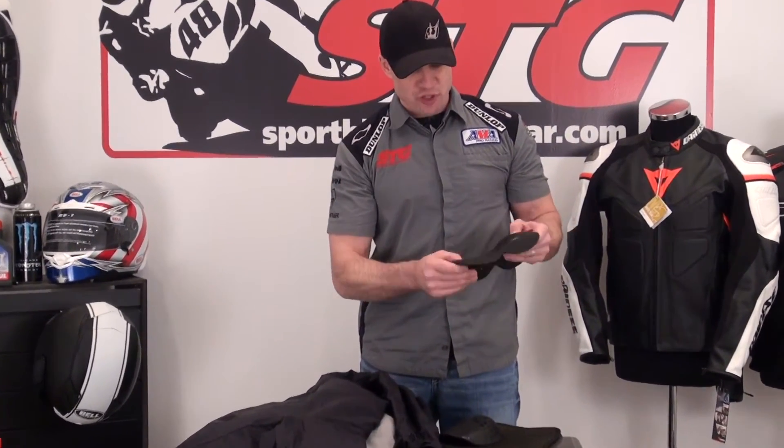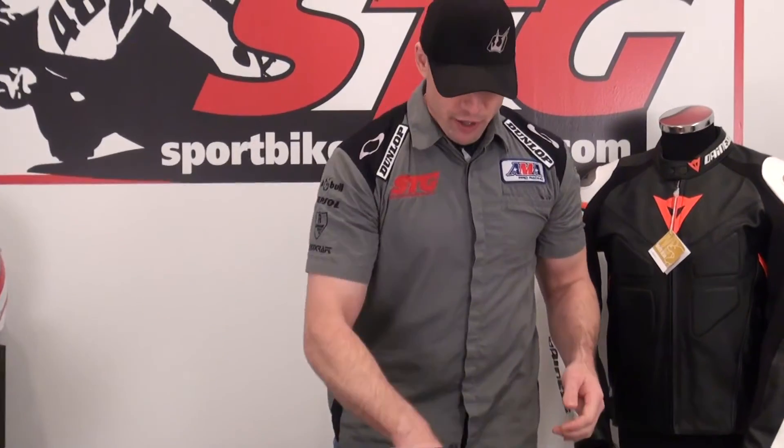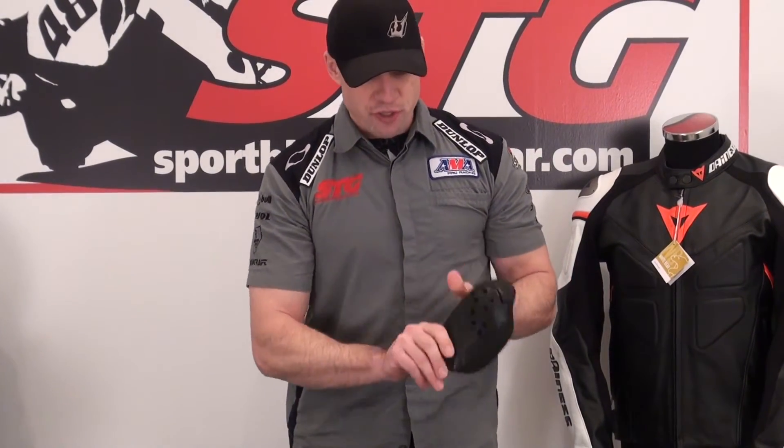We'll start with the CE certified softshell armor in the forearm and elbow area. The same concept is used in the shoulder, just a different profile.